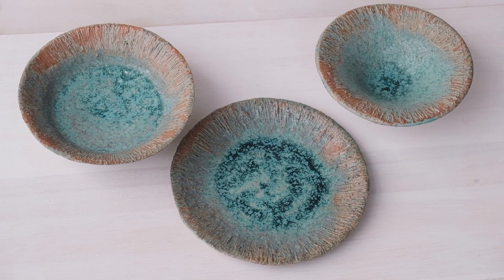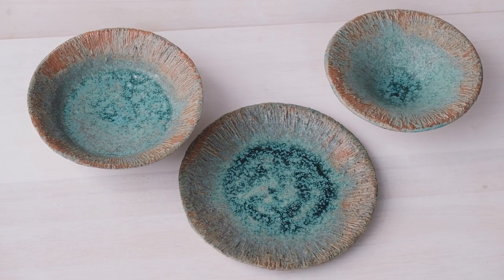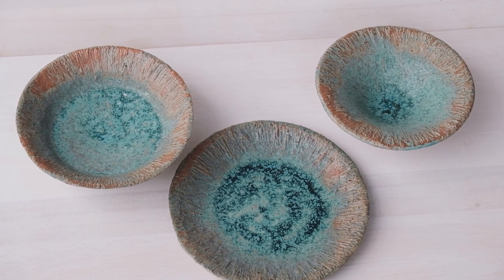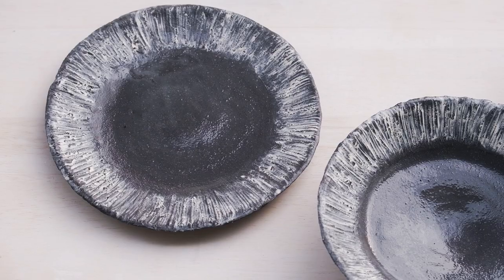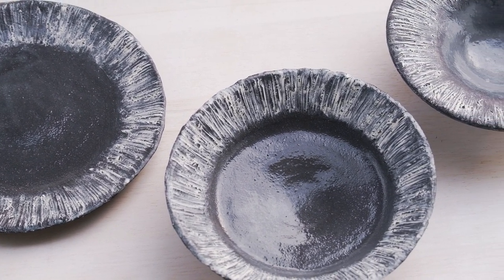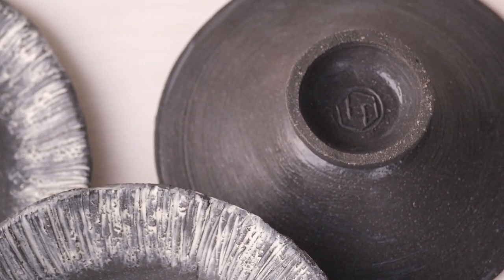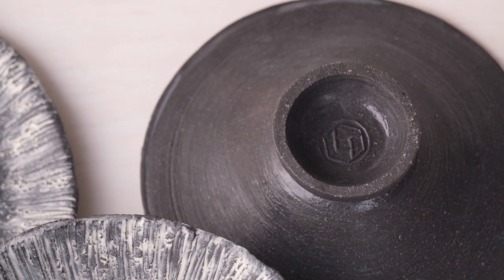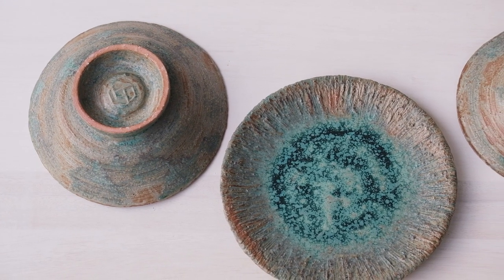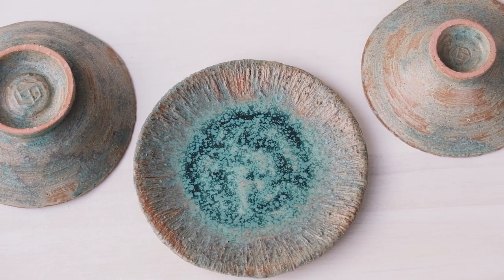These are the finished bowls and plates. I have a turquoise and a dark colour variation, and I am working on a third light variation. These are my first samples of this style and I will be making more for a big upcoming market. I will be posting my third colour combination on Instagram, so please take a look.